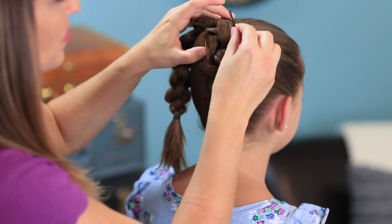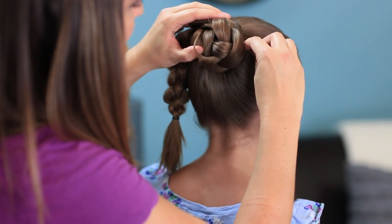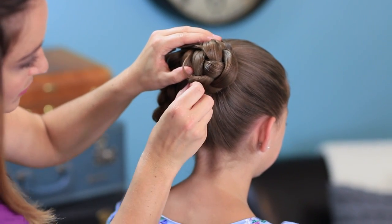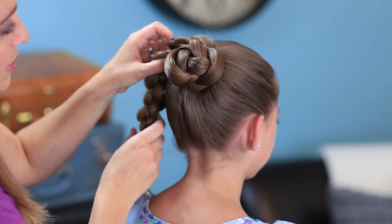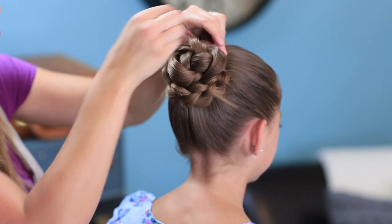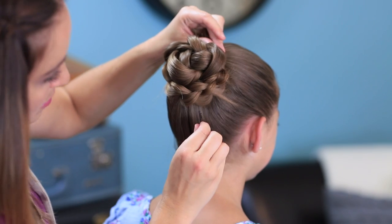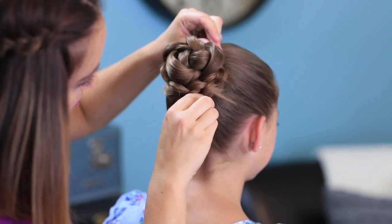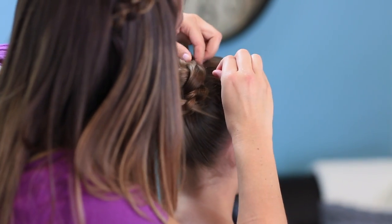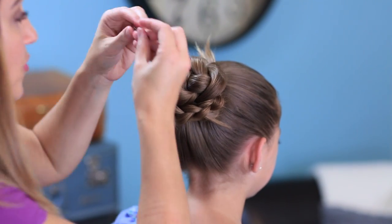So I'm going to lay this down and I'm going to pin right here as I go, because I want this to stay laying pretty flat. So I'm going to lay that bump down and pin it. And then I'm going to take this and continue to wrap it around. And you can continue to pin as you go, all the way up, until you run out of hair, which I'm going to do right here at the top — a couple more.